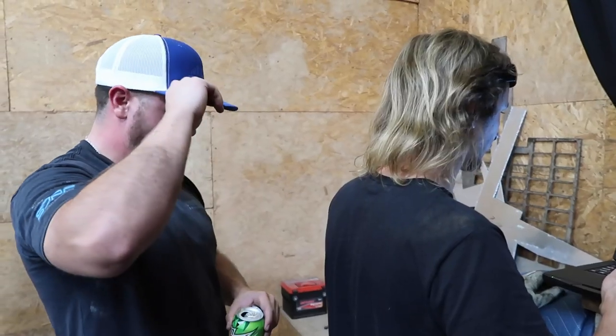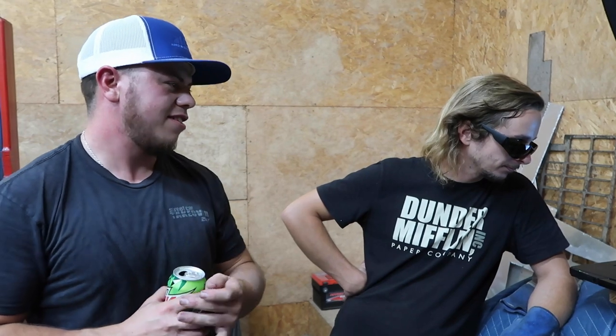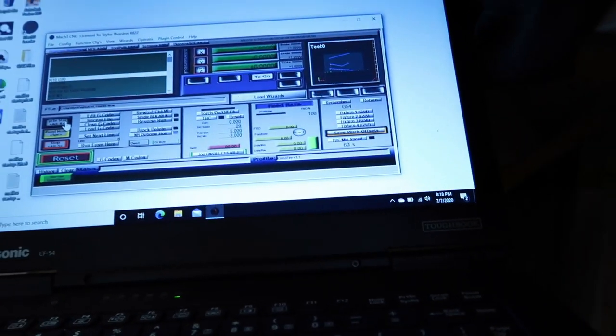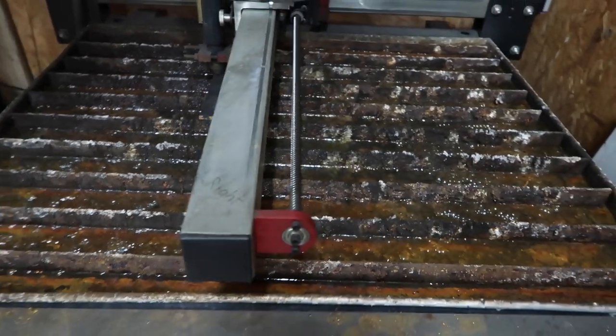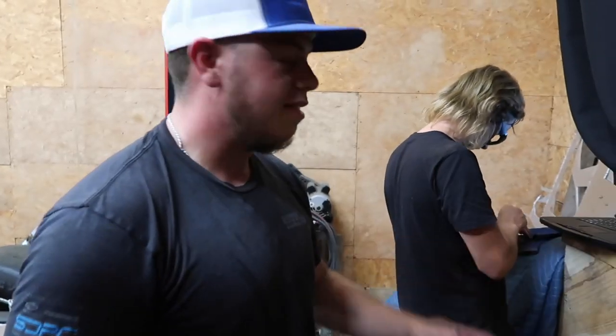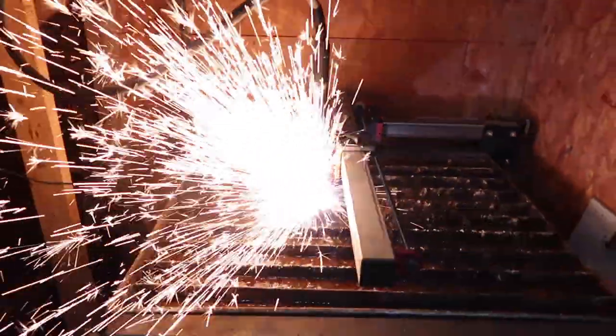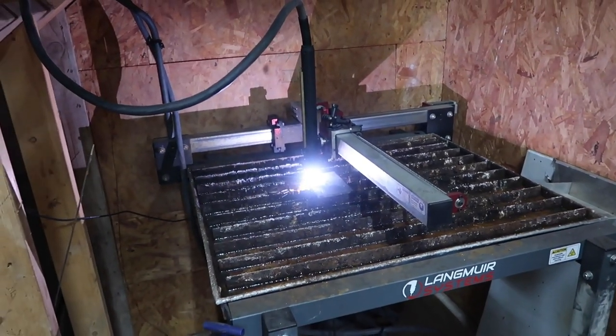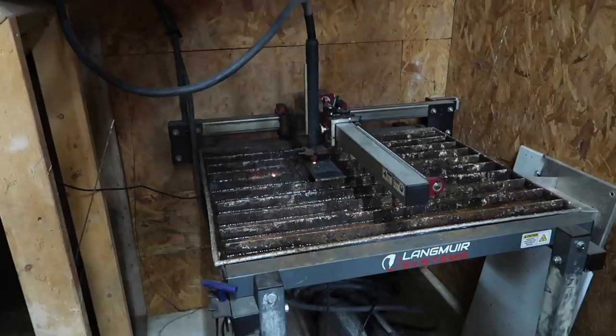Oh look, another red Corvette pulling in — cars on cars on cars here. Poka was back at the house while he was at work today and he made a design file on his lunch break. He made a design file for the brackets we need for the anti-roll bar. He's smart with his computer stuff apparently. He's got a plasma table so we're about to cut these brackets out, get them welded up on the old Vette, and we'll have a complete anti-roll bar system.